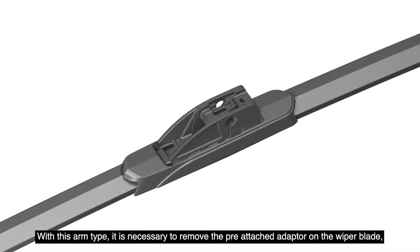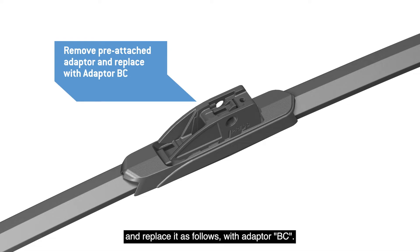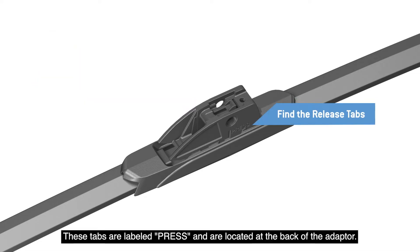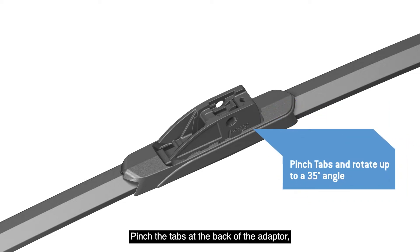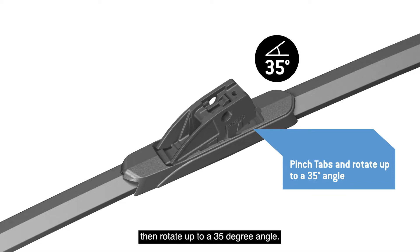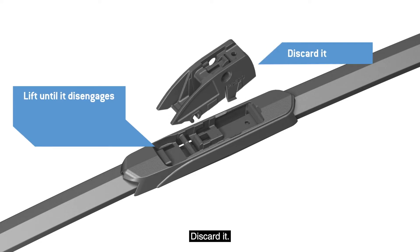With this arm type, it is necessary to remove the pre-attached adapter on the wiper blade and replace it with Adapter BC. Identify the release tabs for the pre-attached adapter — these tabs are labeled 'Press' and are located at the back of the adapter. Pinch the tabs at the back of the adapter, then rotate up to a 35 degree angle. Lift the adapter until it disengages from the blade and discard it.